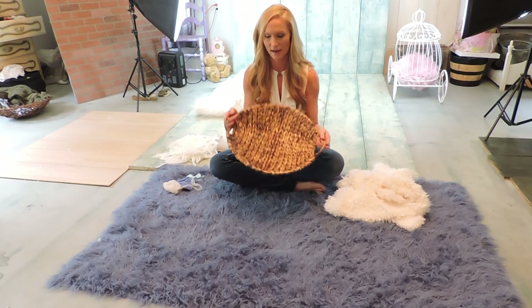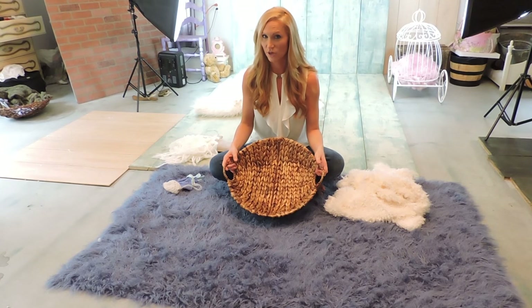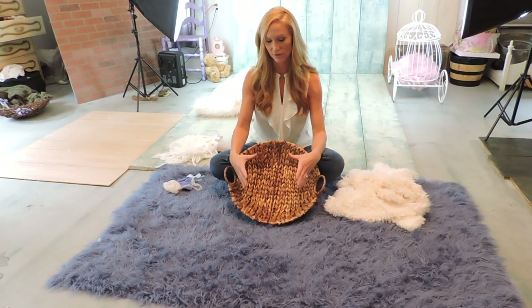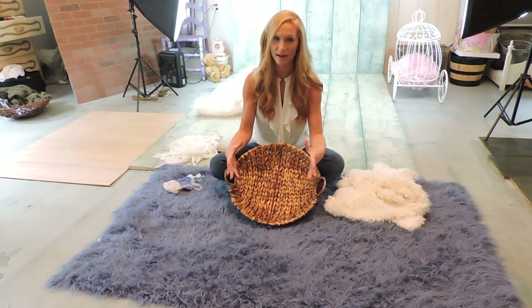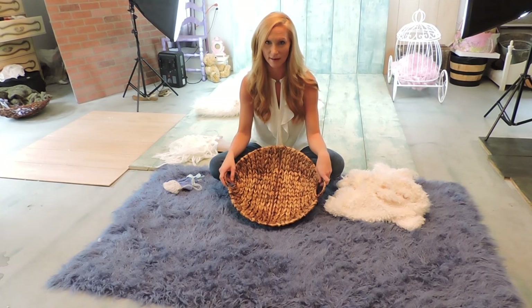This is a medium sized basket. In the beginning when I was first starting I didn't know better and I was trying to do the smaller baskets because it was for newborns, and that was a huge mistake because it just doesn't look as natural and they are kind of crammed in there.